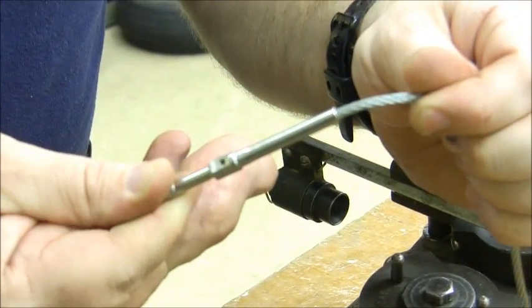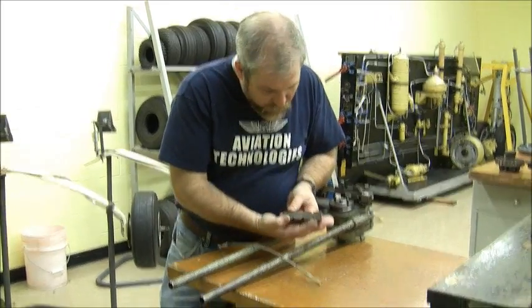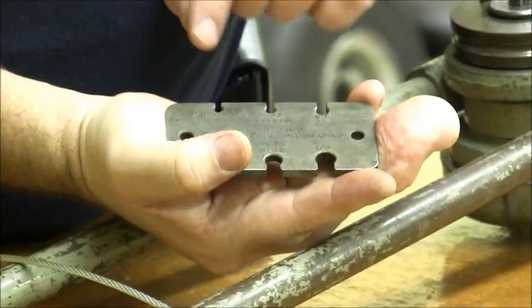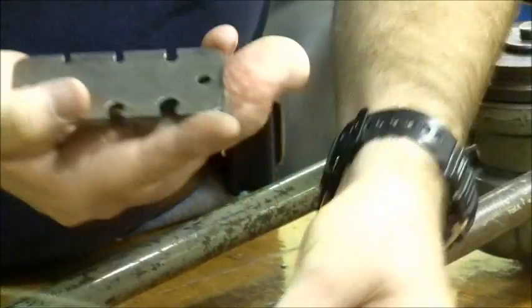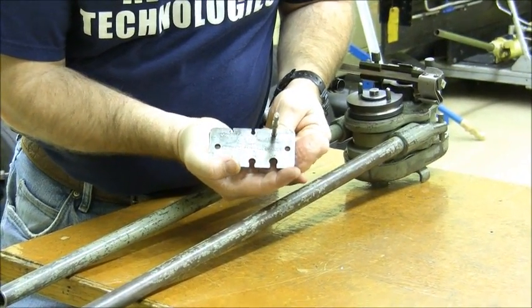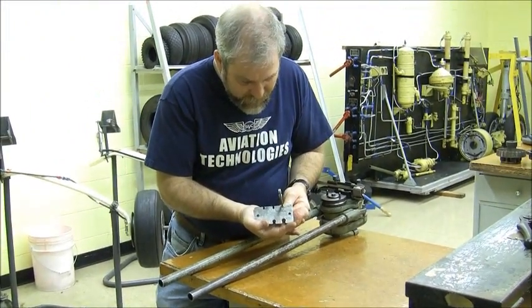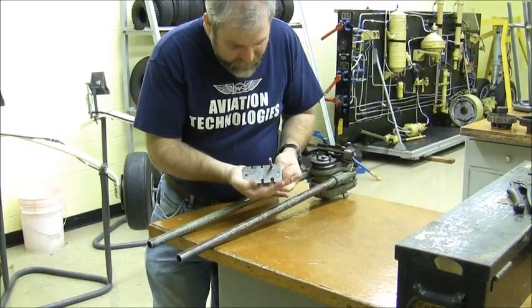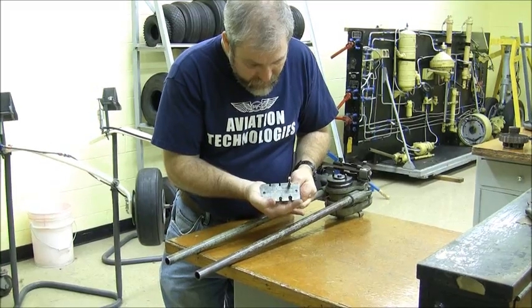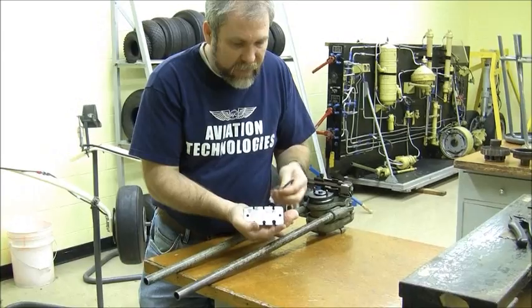The only thing left to do is check it with the go-no-go gauge. This is our go-no-go gauge, and you'll see it has a spot for balls and a spot for sleeves. We just did a sleeve on an eighth-inch cable, so we should be able to slide the sleeve into the slot for the eighth-inch cable. When that sleeve slides into the spot for the eighth-inch cable, we know we have adequately compressed our sleeve and have a completely professionally done joint.